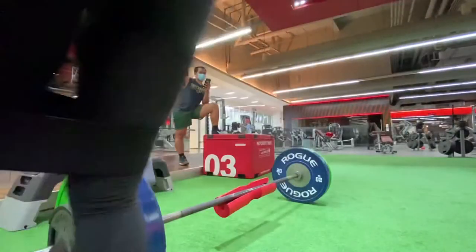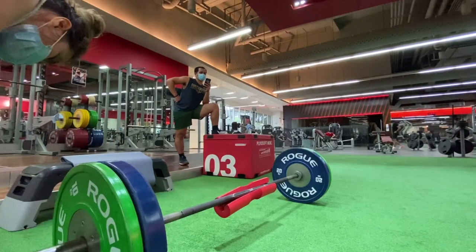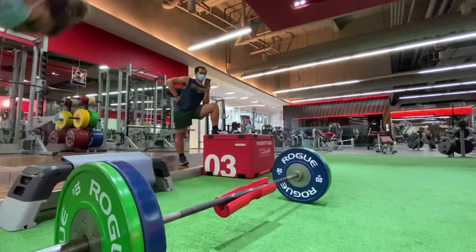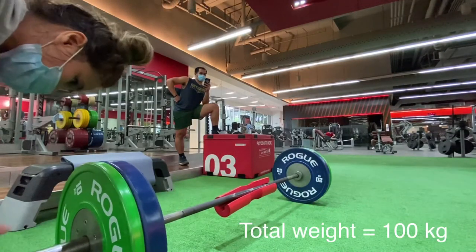Here, I am replacing the 5-kilogram plates with 10-kilogram plates on both sides, making the total weight now 100 kilograms.